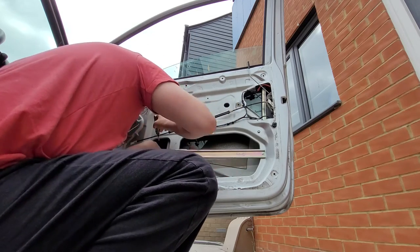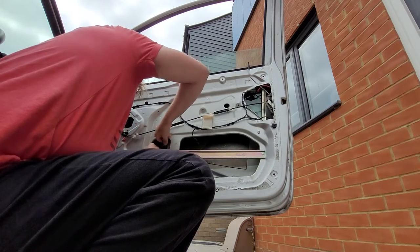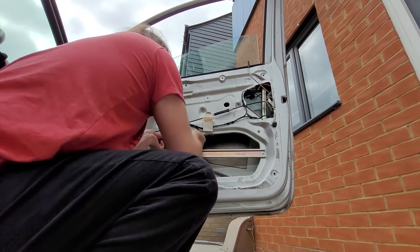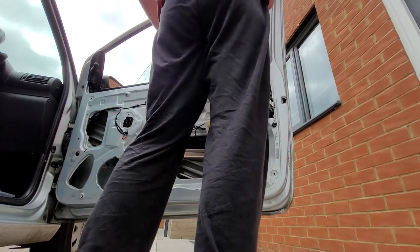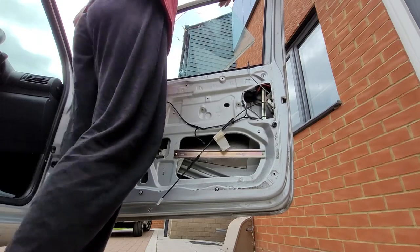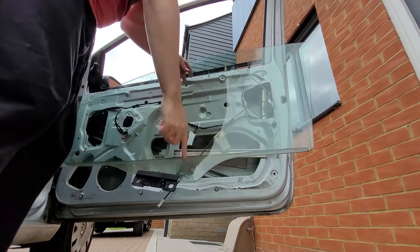Here we go, let's get that one free. There we go. We've almost got it freed off the plastic mount of tyranny. There we go. So I should just be able to lift this out now. This is where the window just goes... This is going to be a mongrel to get back in, I can tell you that.